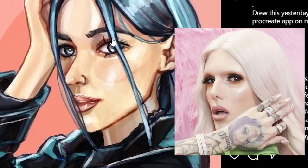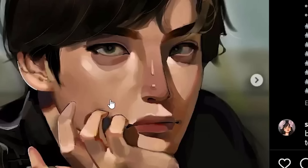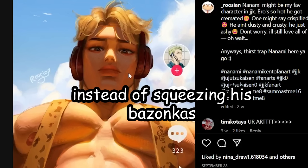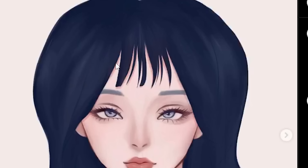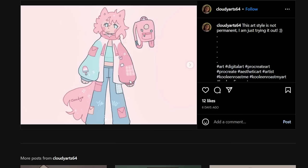Wow, she looks like if Jeffree Star had eyebrows. Don't zoom in on anything please, bro — I don't even want to zoom in, I'm already suffering just by looking at it. What is that caption: 'just one squeeze please'? I have another idea — how about instead of squeezing his bazonkas, you seek professional help instead. So does she have like two tumors on her head or something? Heck yeah, twin tumors!